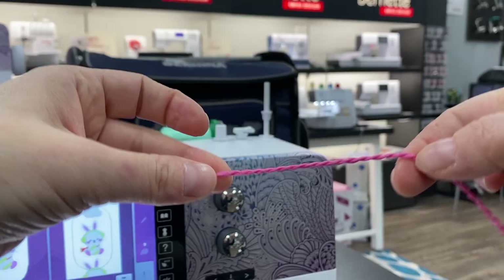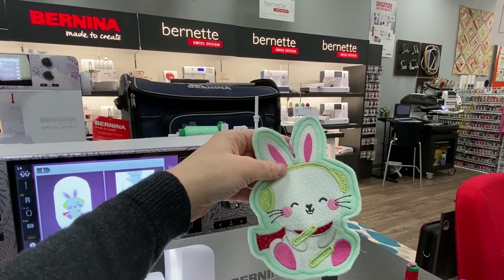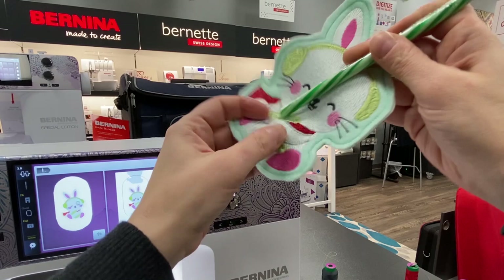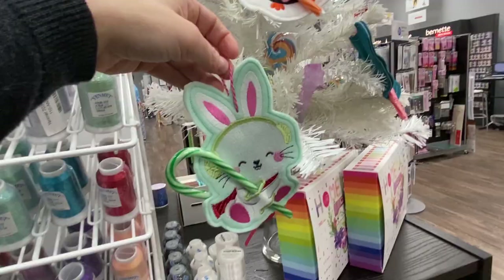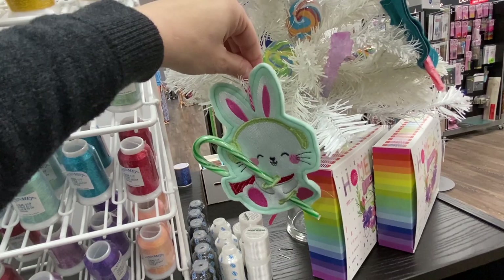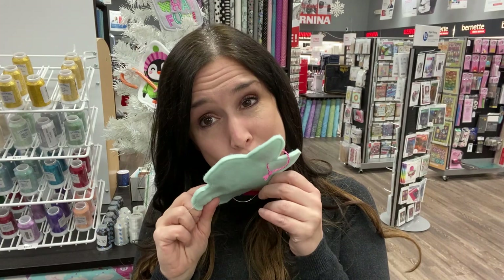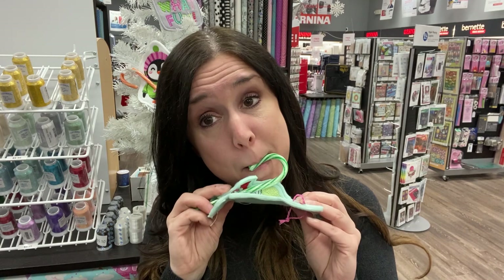Now I'm going to fish it through my little bunny ear hole. I have my little hanger, and then I can insert my little candy cane. There we go — super cute and ready for the tree! Oh, we have the perfect little spot right there. I love him — or her. I told you you'd love making this little guy. Now I need to just give him a name. So cute!